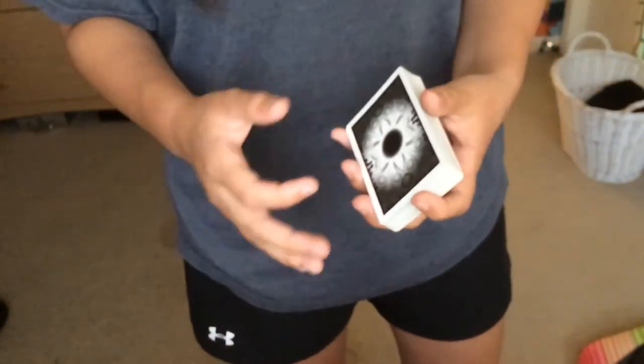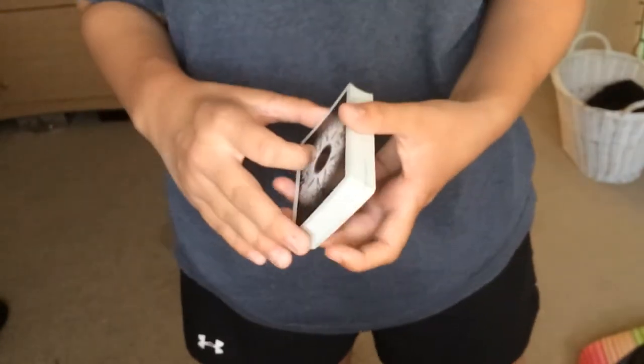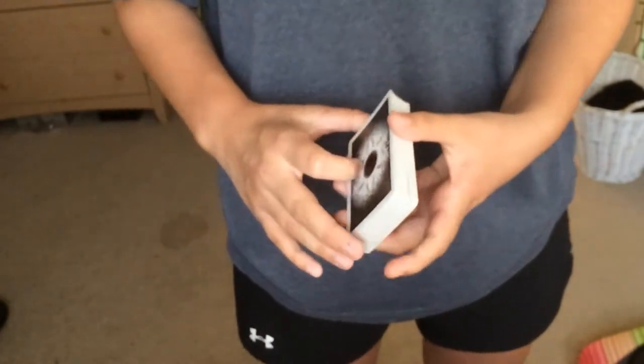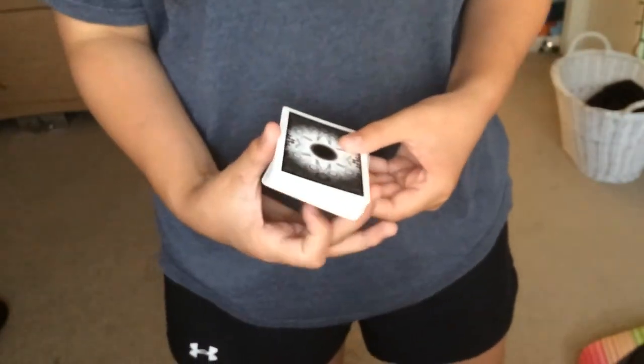It's really useful in cardistry, which isn't really what I specialize in, but for those of you who are interested in cardistry, or even just to show off — it's definitely a show-off move — it's something you're going to want to learn.